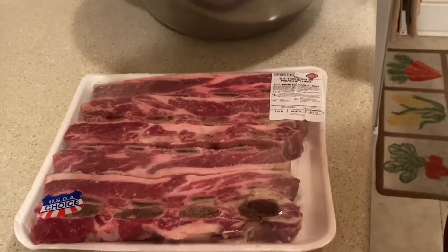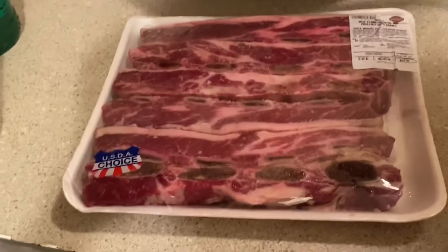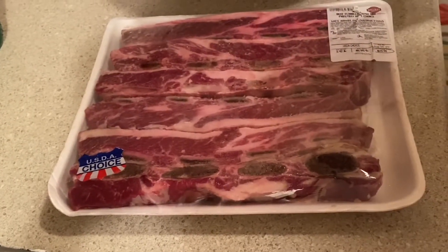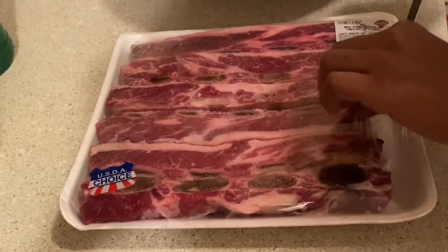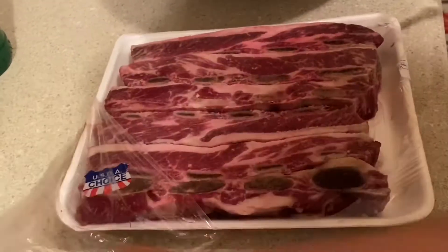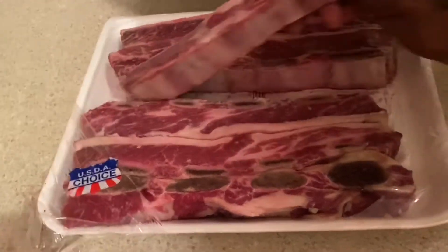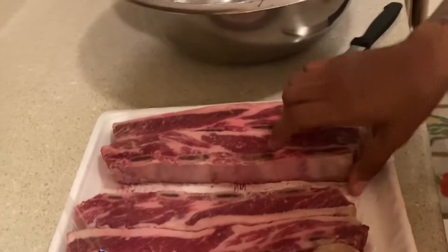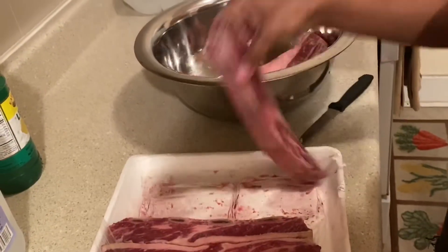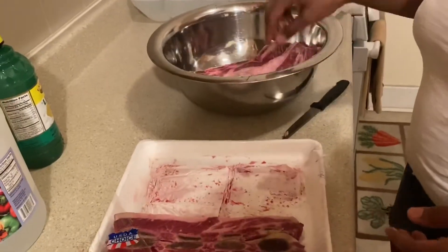Hey YouTube, today we are going to be making barbecue beef baked ribs. What I'm gonna do is soak it in lemon juice and vinegar — that's the starting of the cleaning process. I'm taking it out of the packet and putting it in my pan, laying them out like this.